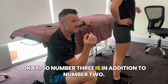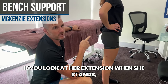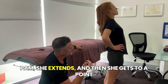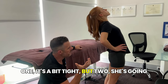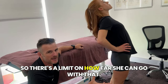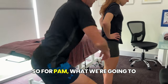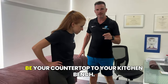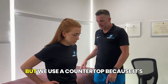Number three is an addition to number two, but also useful if you haven't got a partner at home. When she stands and extends backwards, she gets to a point where she can't really go further — it's a bit tight, and she'd fall over if she went any further. So to improve that extension range you need something to lean on. At home this can be your countertop or kitchen bench — just make sure there's nothing behind you to hit your head on. Use a countertop because it's roughly hip height; a desk is too low.